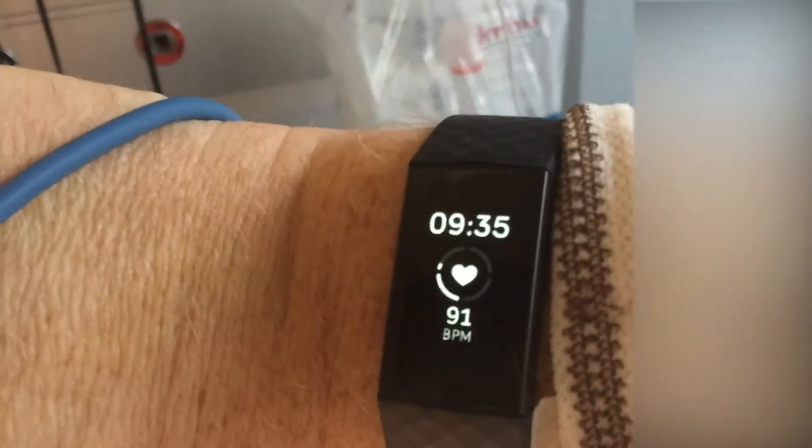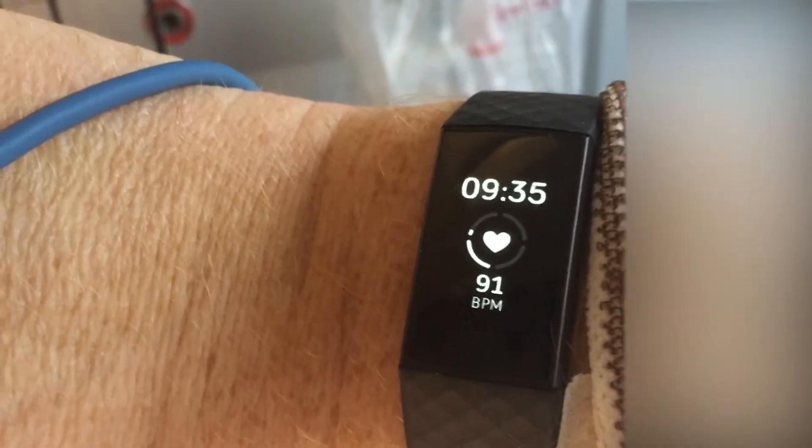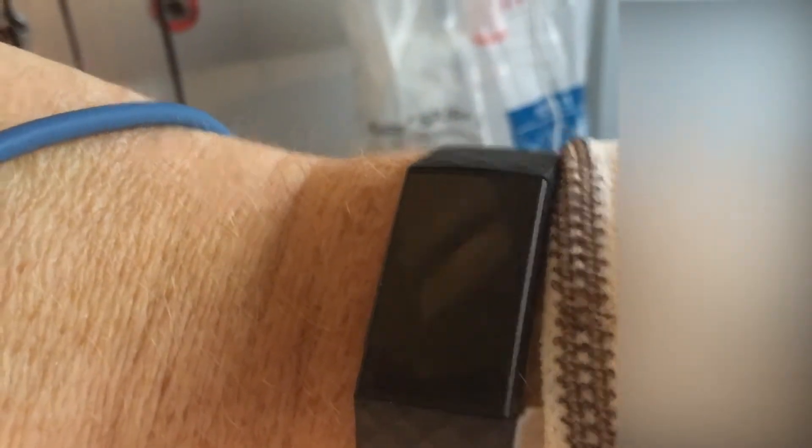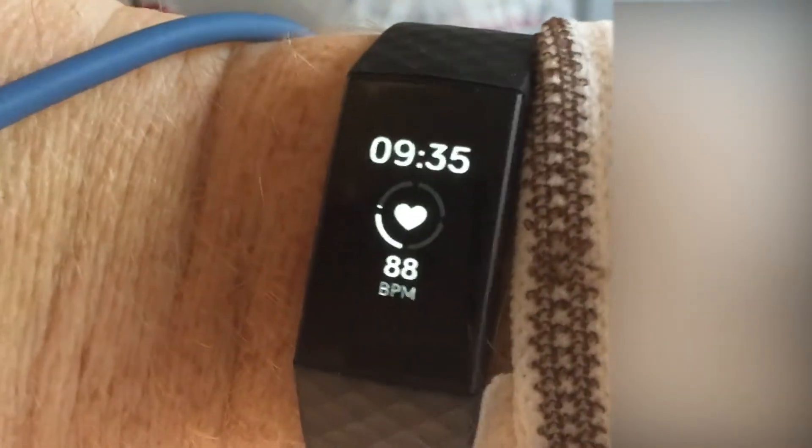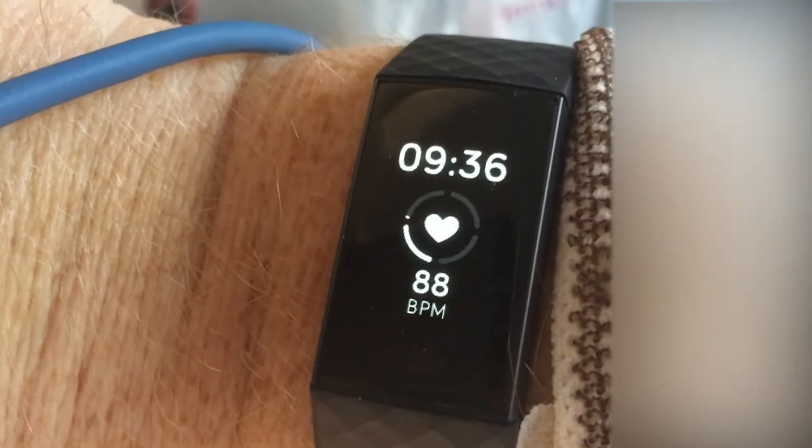It's perhaps not placed entirely correctly on the wrist. I do apologize if this is shaky. What does it say now? 88 — it's way off.